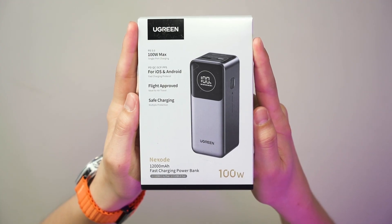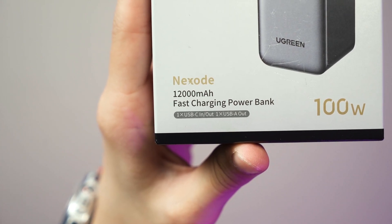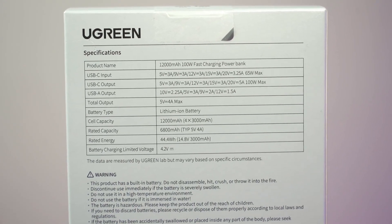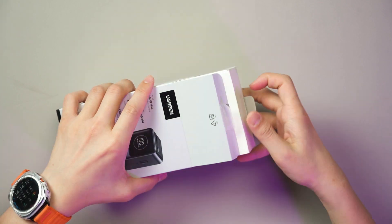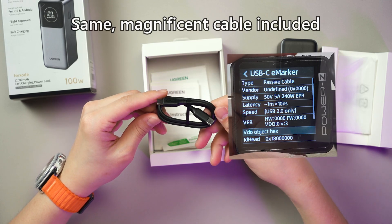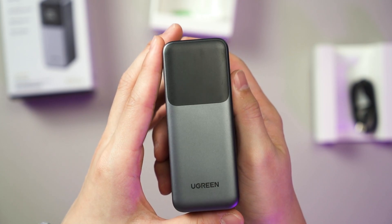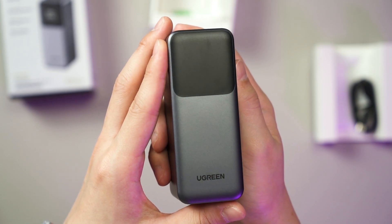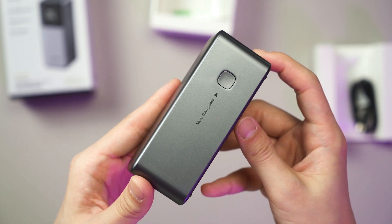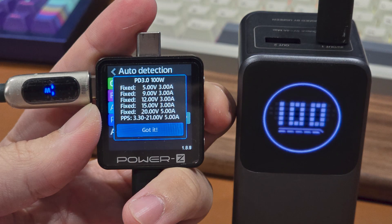The second power bank is much simpler. It's the PB724 with a 100W maximum output via a single USB-C port and it is also flight approved, rated at only 44.4 watt-hours. The unboxing is even simpler — it only has a USB-C to USB-C cable and some documentation, with no pouch included. The power bank shares the same design language as the bigger one but now only has two USB ports at the top: one USB-C that can output 100W with all supported protocols, and the USB PD-PPS range is as wide as it can be.